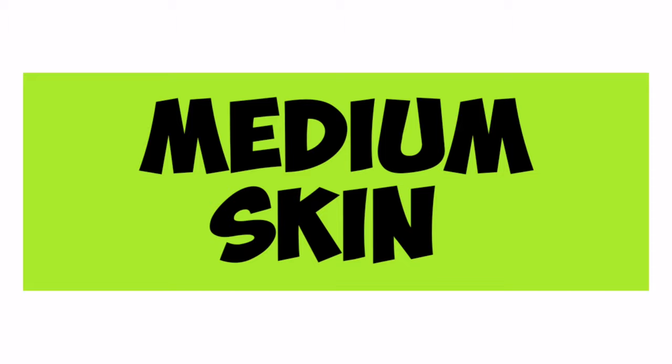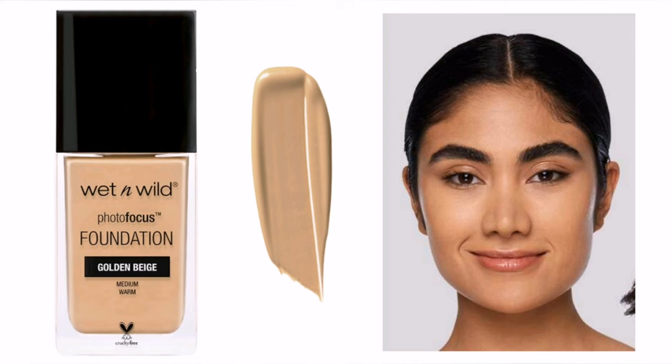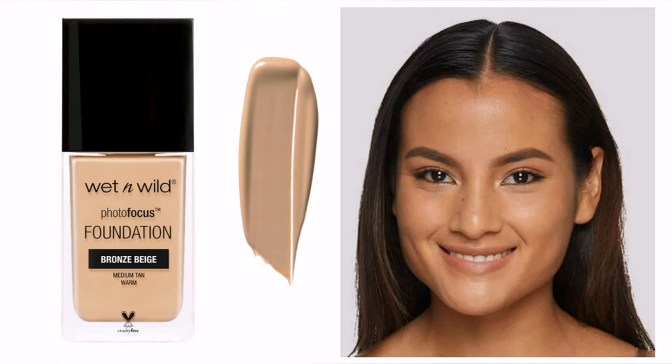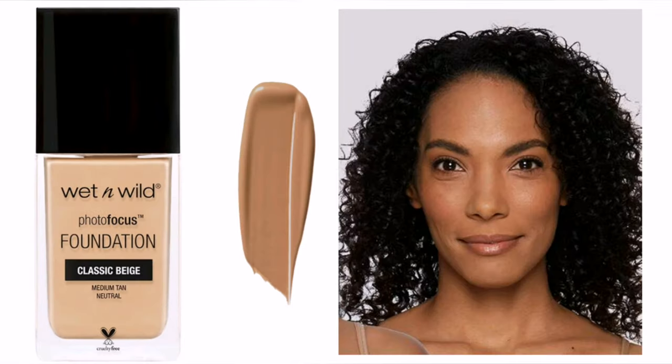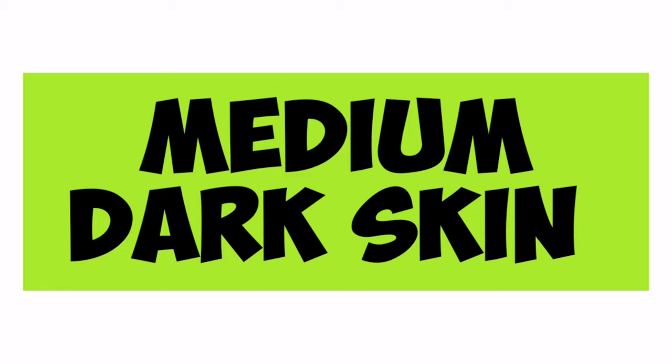For medium skin with warm undertone, use the shade Golden Beige. If Golden Beige is a little lighter for you, try Bronze Beige, which is one shade darker. Medium skin with neutral undertone can use Cream Beige; if Cream Beige is a little lighter, try Classic Beige, which is one shade darker than Cream Beige.